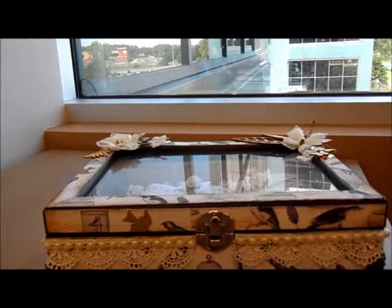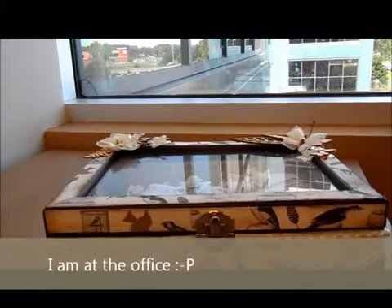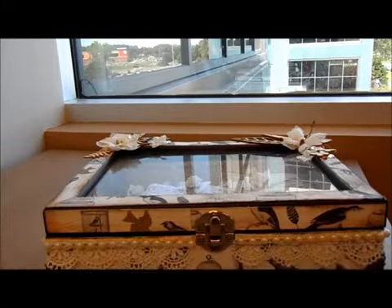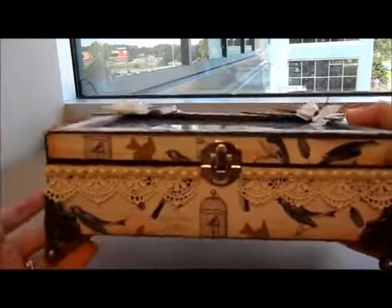I'm the proud designer of Scrapbooking with Me boutique on Facebook, and I'm here to show you my July project. We had a wonderful kit from Authentique named Harmony. It's been such a long time since I did a jewelry box, so I decided to do one. Keeping in mind that the August kit is going to be mixed media, I'm planning to use all the leftovers from that beautiful kit that Edith sent us.